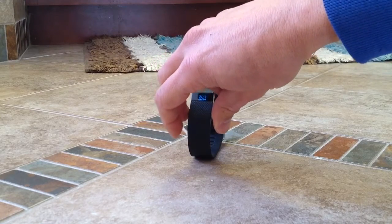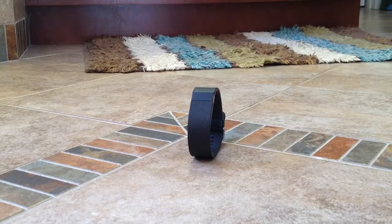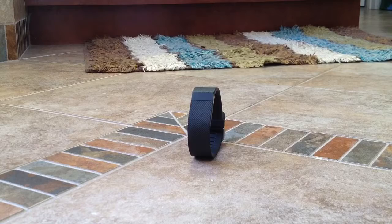I want to make a note that I don't take stairs one at a time — I'm a stair runner. So anytime I get on the stairs I'm skipping two steps at a time, and because of that it doesn't register my stair climbing very accurately.